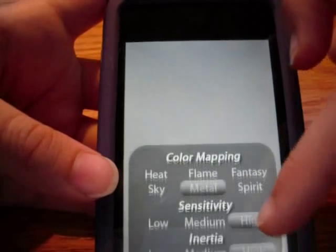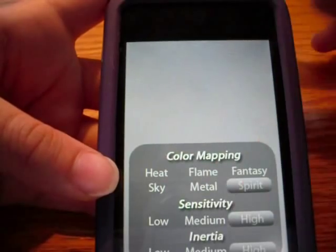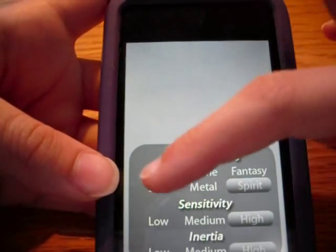The next one is called Heatpad, which is 99 cents, but there's one just like it in the App Store for free, so I'd rather get that one - just type in Heatpad and you'll see it. The info down here brings up all the ones that there are: Heat, Flame, Fantasy, Spirit, the Sensitivity, the Lunita.